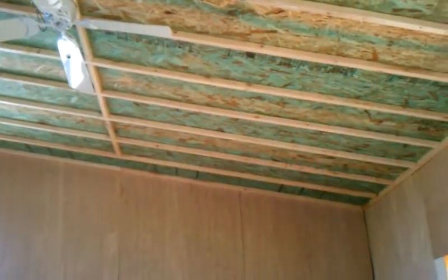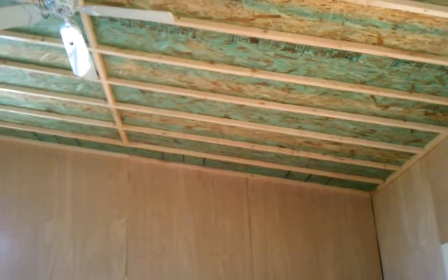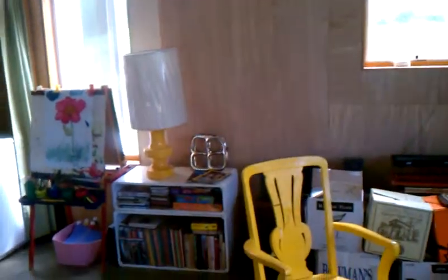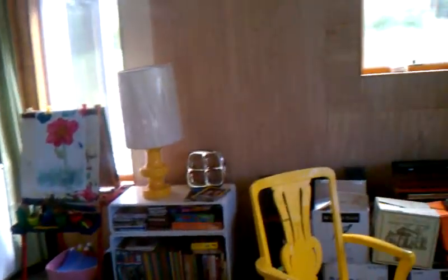We have furring strips on the ceiling in order to allow space for running electrical wires off the ceiling. Ceiling panels do not have wire chases, but there are wire chases everywhere else that allow running typical light switches, outlets, and what have you. This house is still in construction, so it's a bit of a mess.